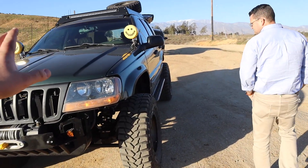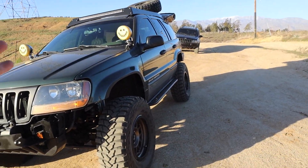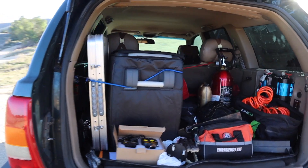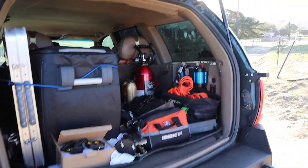Worth noting: this is a 4.0, not a V8, and it handles really well. Moving to the rear of the Jeep, there's a bunch of fun stuff inside.